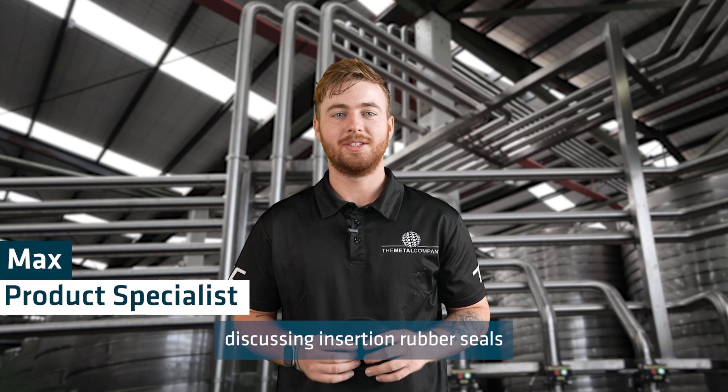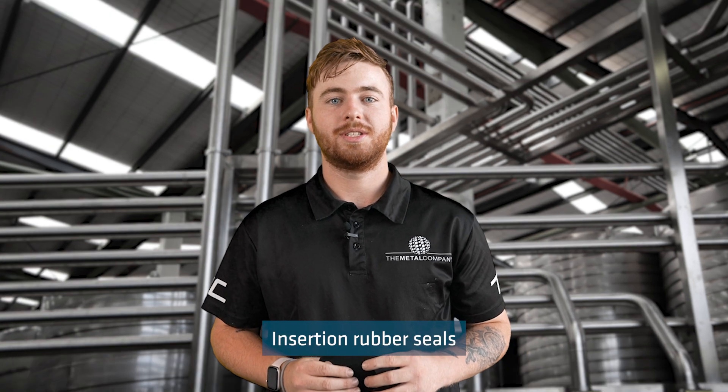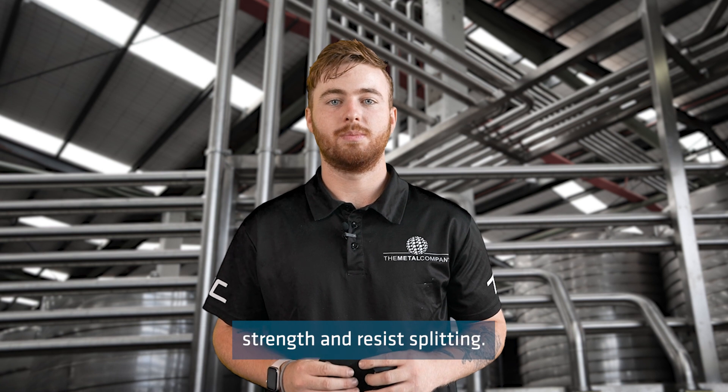Today I'll be discussing Insurgent Rubber Seals and their use in flange gaskets. Insurgent Rubber Seals are made with cotton reinforcement to increase tensile strength and resist splitting.